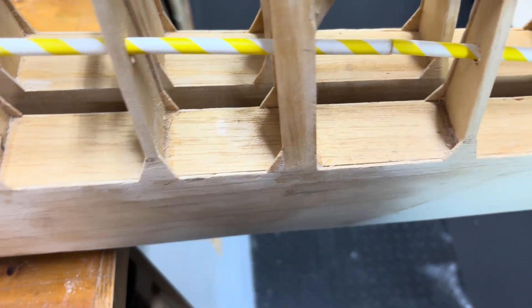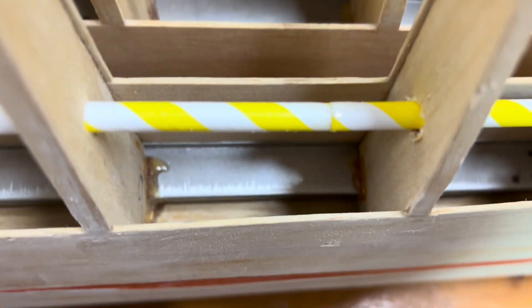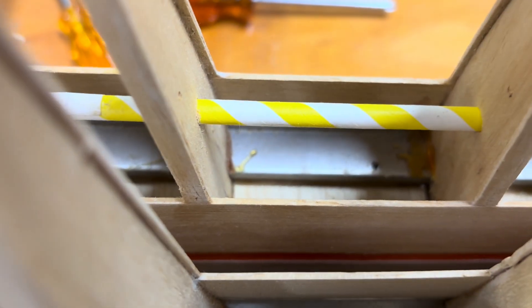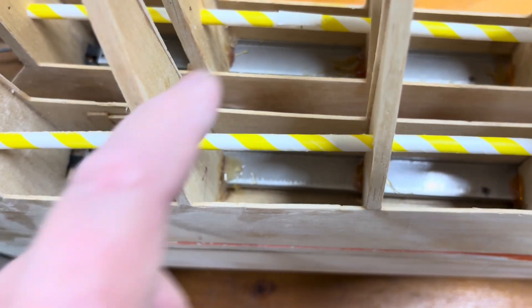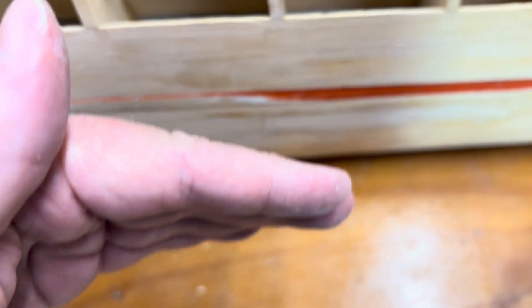I'm going to put some vertical grain balsa — just a piece of 1/32" balsa or something — on the back, maybe just out to here. I don't think the rest needs it, but the issue I have is in behind the spoilers. That area was split as well. Getting in behind the spoilers I had to go on the other side — you can see some vertical grain balsa over there — but it's not ideal because I couldn't get it to go all the way across. So while I put balsa over the top of where the split was, if it gets under any load again it's just going to split on the other side.